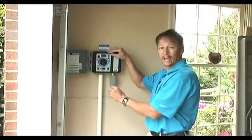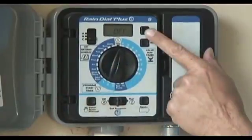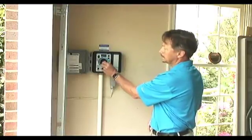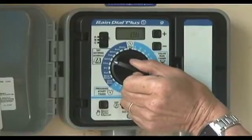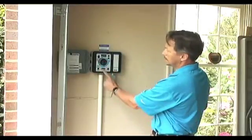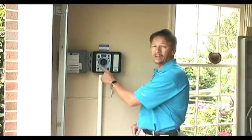My zones total 8. I can go to zone 1 and add the time. After setting the zones, I can go to the dates. They range from Sunday through Saturday. I can also set the program start times and continue to the even and odd day settings.